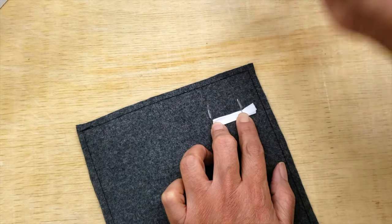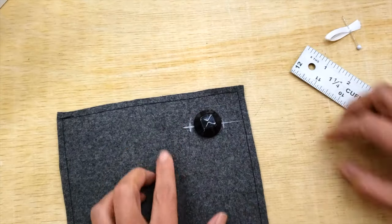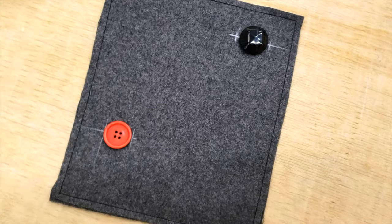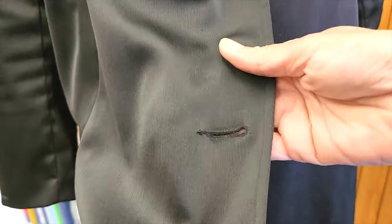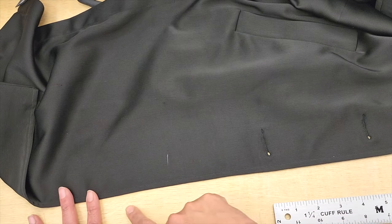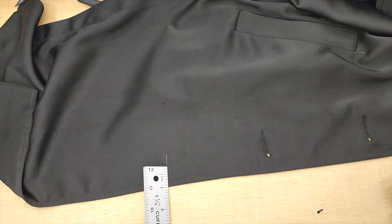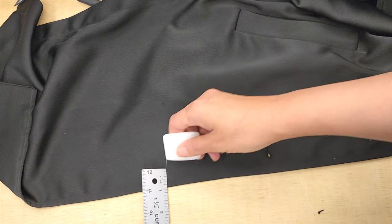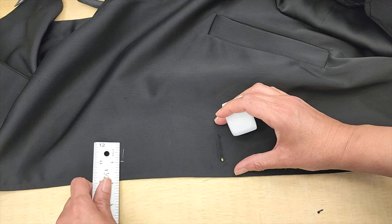Then I will just mark that on my material and I'll be prepared to do my buttonholes. In the case you need to add a buttonhole to an existing garment, you need to check the other buttonhole and place the new one leaving the same distance and making it the same size and width.